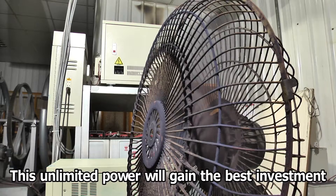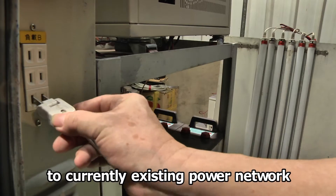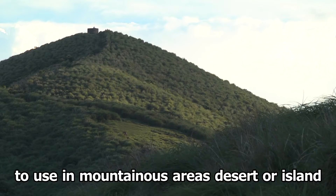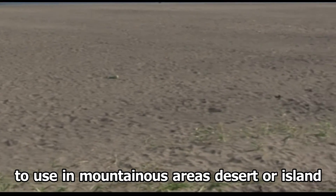This unlimited power will gain the best investment if it is privately sold to the existing power network. Also, it can provide independent power for use in mountain areas, deserts, or islands.